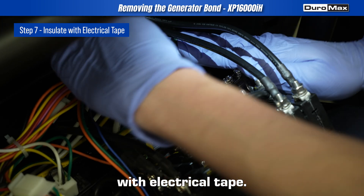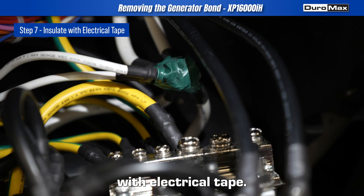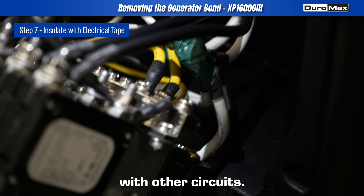Step 7: Insulate with electrical tape. Wrap the exposed ends of the white wires with electrical tape. This prevents any accidental contact with other circuits.